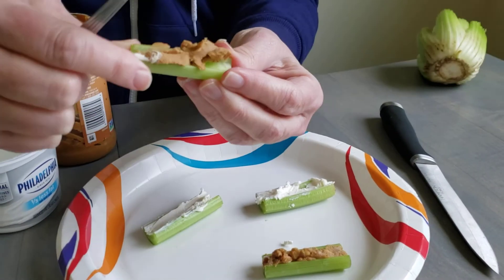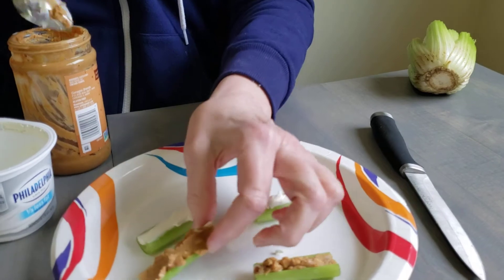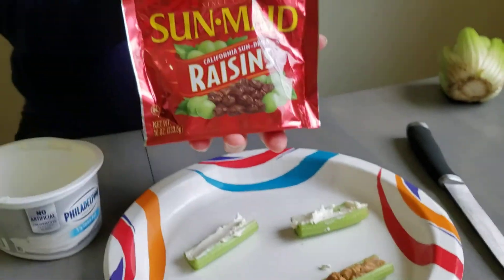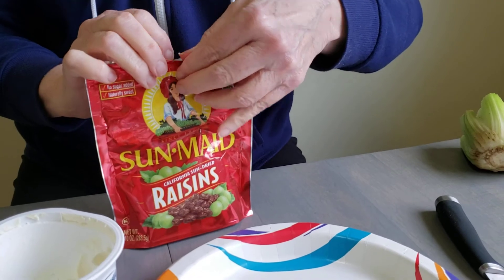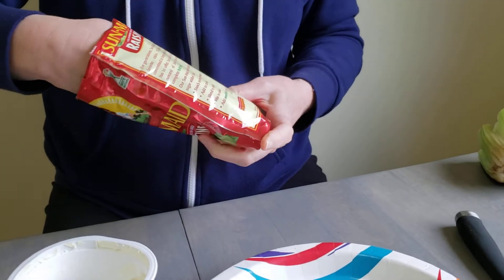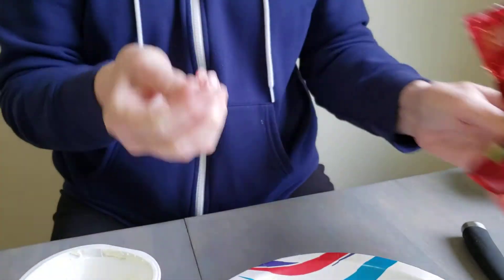Now what we're doing is we're going to make ants on a log. After we're done filling in our crevices, we're going to take some raisins. If you don't have raisins, grapes or cranberries or any other kind of little fruit — you can use those also.